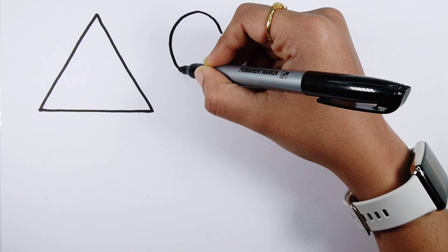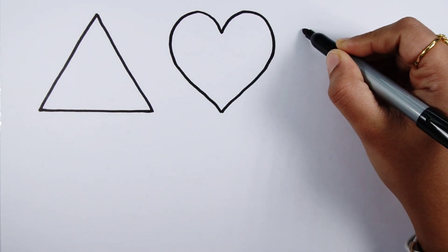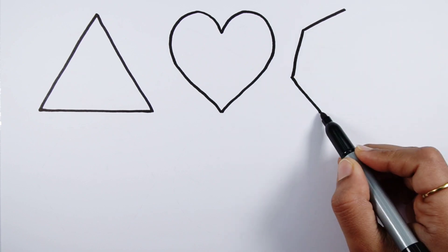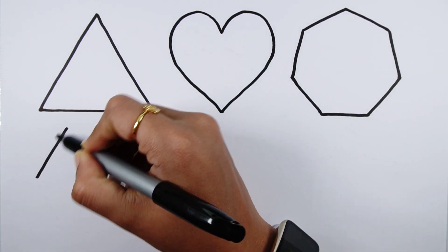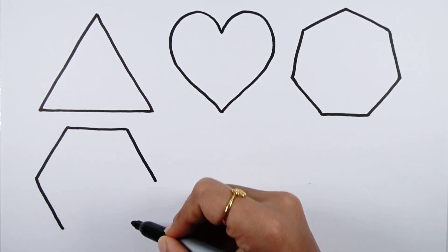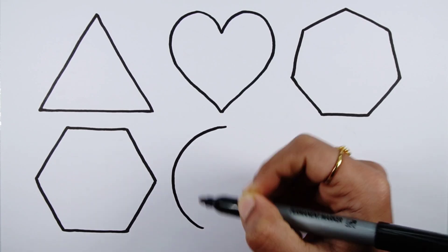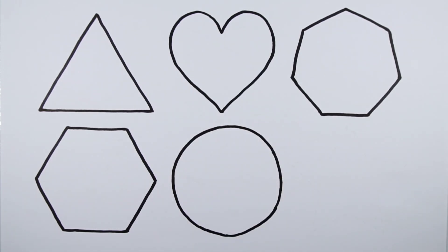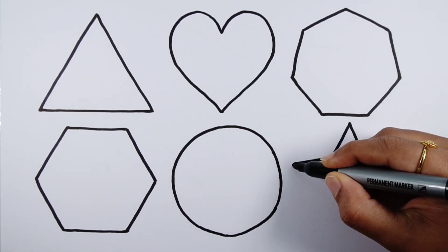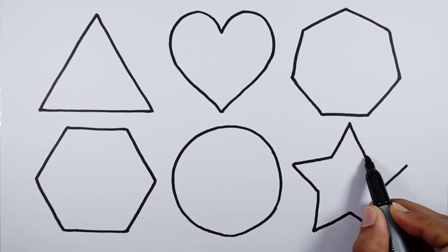Triangle. Heart. Hexagon. Hexagon. Hexagon. Circle. Star.